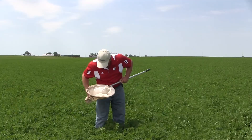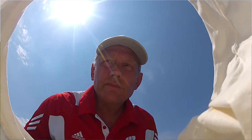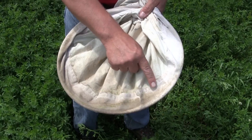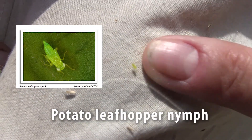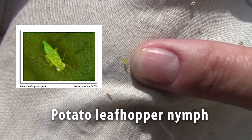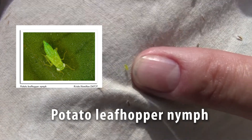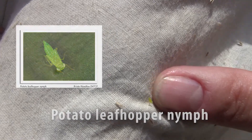At the end of 20 sweeps, weigh the net back and forth a little bit, grab the tip of the end, and make sure you check around the collar of the net for any potato leafhopper nymphs. Include the nymphs with your counts of adults when you check what might be in the back of the net, and keep a running total of all leafhoppers you find in those five sets of 20 sweeps.